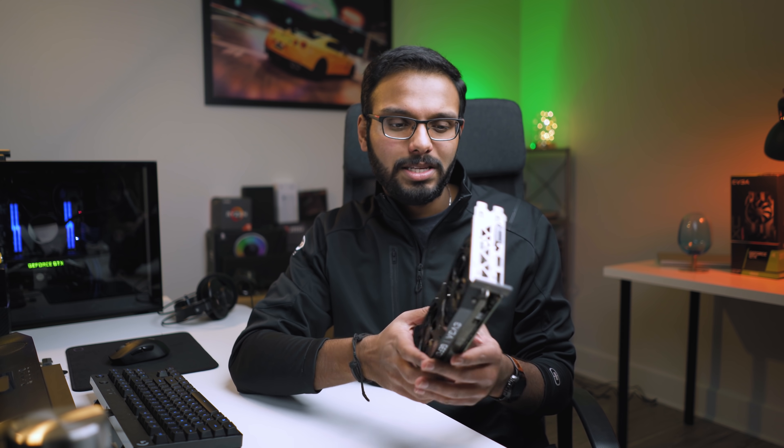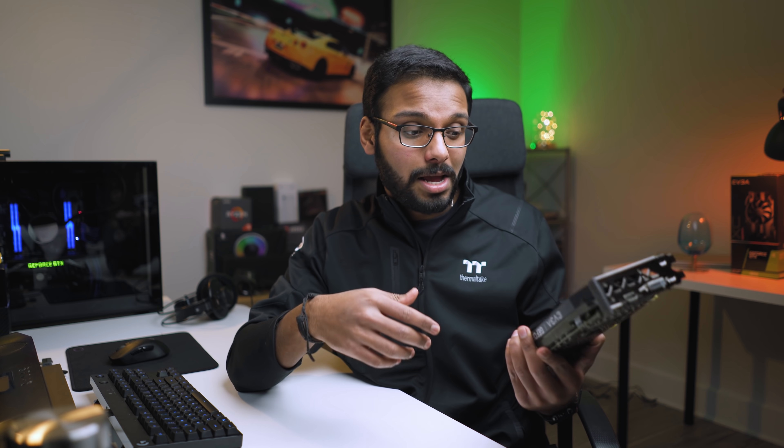That pretty much wraps it up. Let me know what you guys think about the GTX 1660 — if you're rocking a GTX 960 or 760, would this be an upgrade in the pipeline? Let me know in the comments below. I'm Ibar with Hybrid Connects, thank you so much for watching. Make sure to check out relevant content, subscribe to our Boot Sequence channel, and I'll see you guys in the next one.